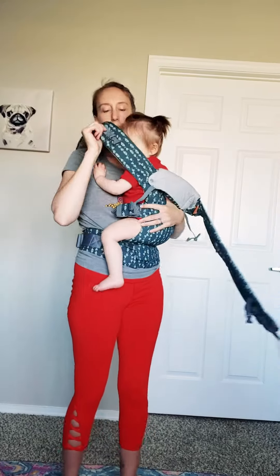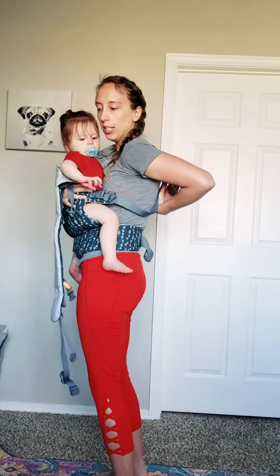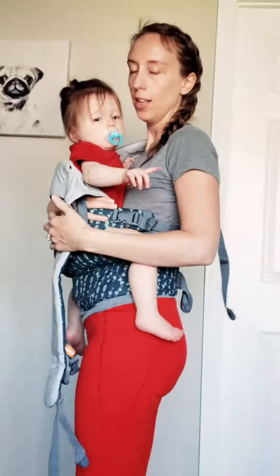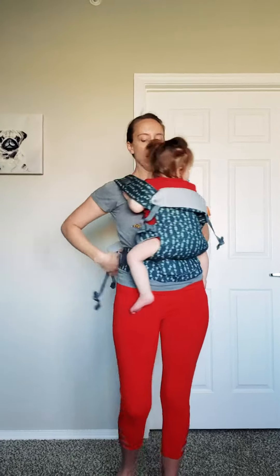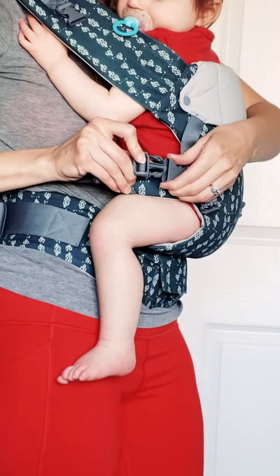You can see the strap is still a little loose. Now that she's in, I'm going to pull and tighten right there. The last step is to take the remaining hanging strap, wrap it around, put it through the safety loop, and do the final buckle.